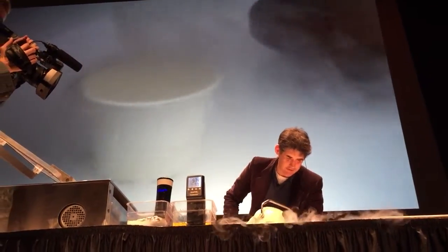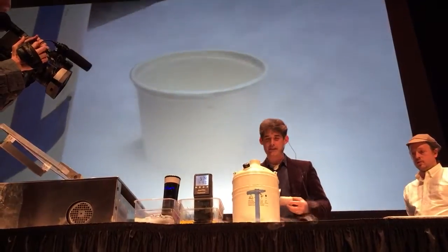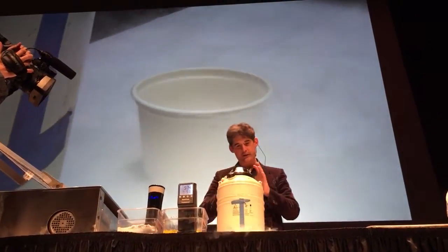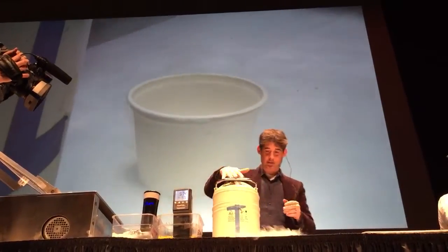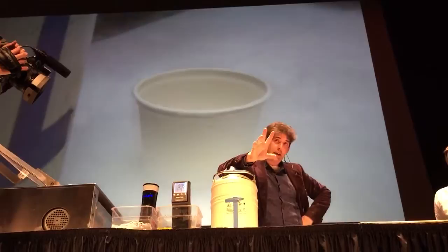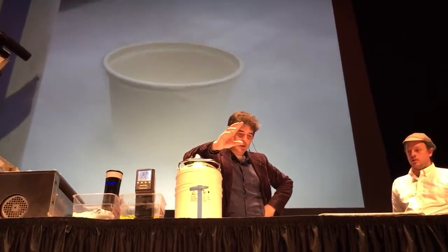Nitrogen is just one of those things that, once you have it, you just can't believe you didn't used to have it. Now, liquid nitrogen is minus 196 degrees Celsius. It's cold. But it's not as freaky as you might think.